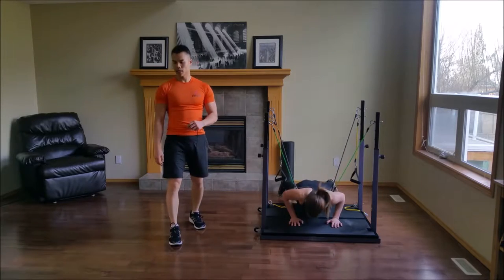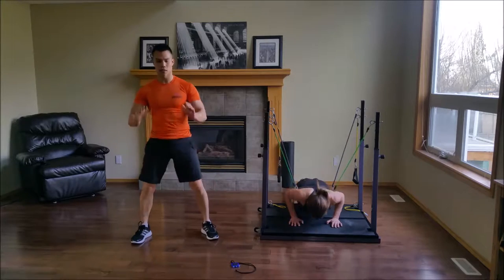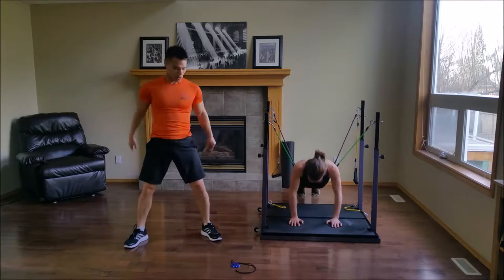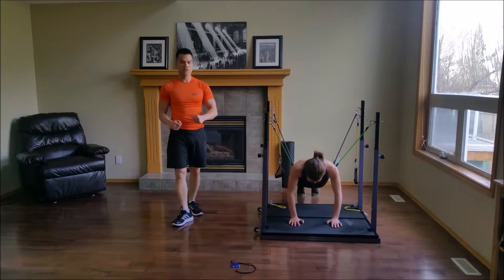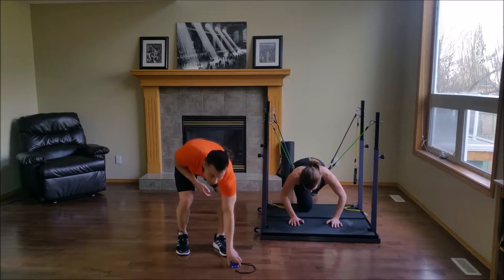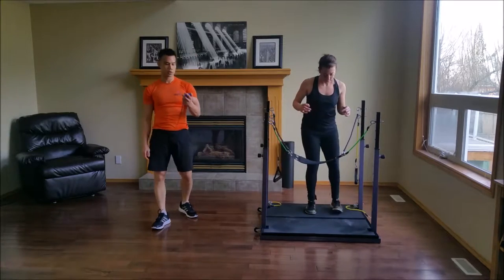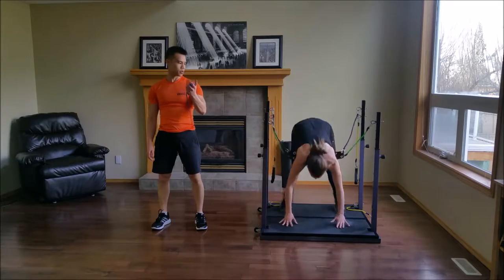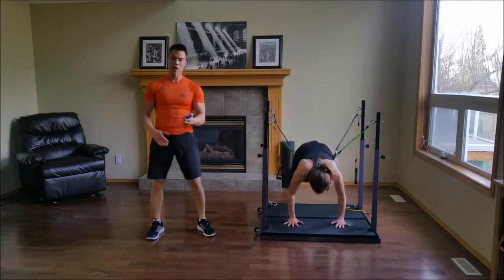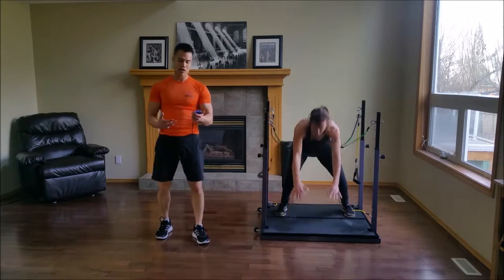15 seconds left and we're going to go to squat kickbacks. Squat kickbacks — and go. Really, really pace yourself. This is going to be a difficult workout, very cardio heavy. So really ease yourself into this workout.